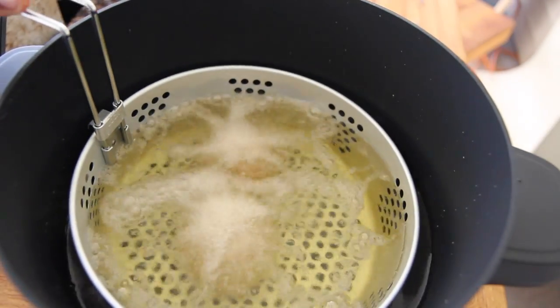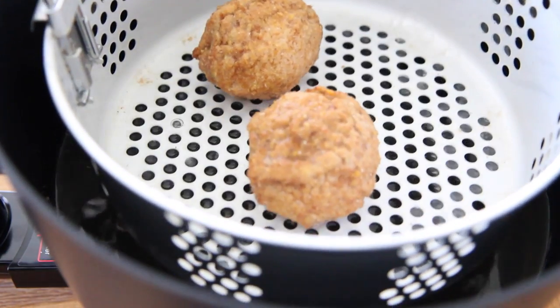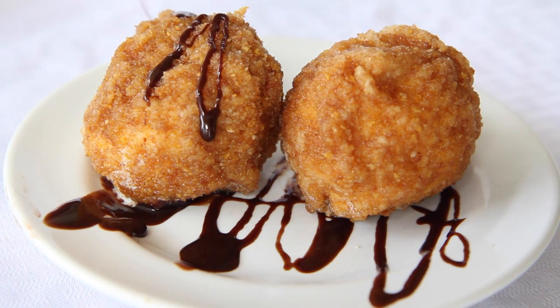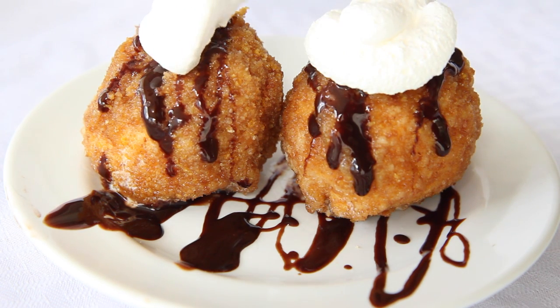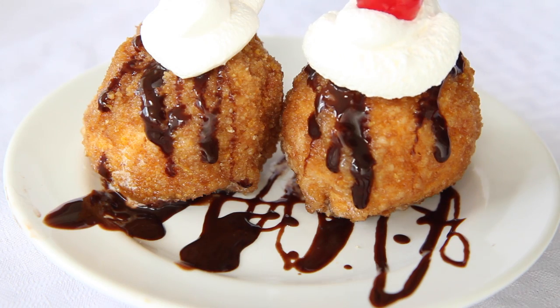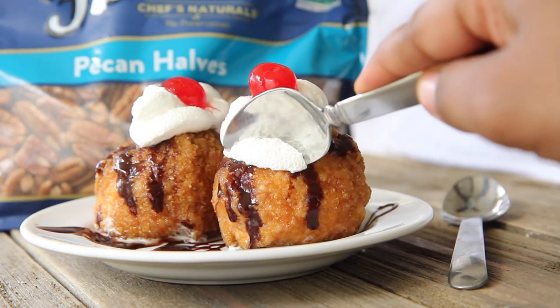I only kept them in there for about 30 seconds — really, really quick. When they were done I let them dry on paper towels just for a few seconds. Then of course, if you want to, you can drizzle them with a little bit of chocolate syrup — that's always good. And of course you gotta have that whipped cream on top, and then to finish them off I added some little cherries. It was perfect. Now the big moment — digging in. These were so good!